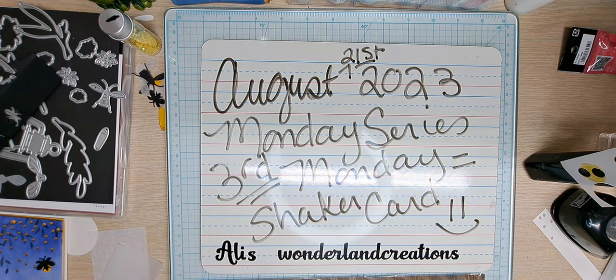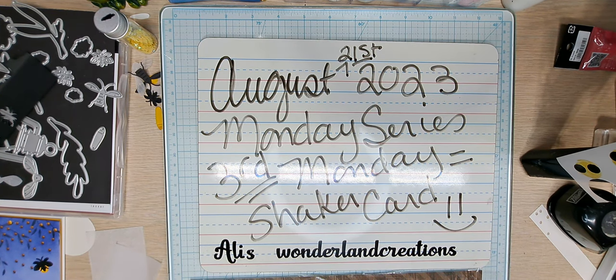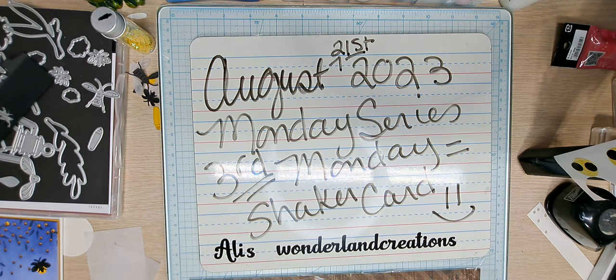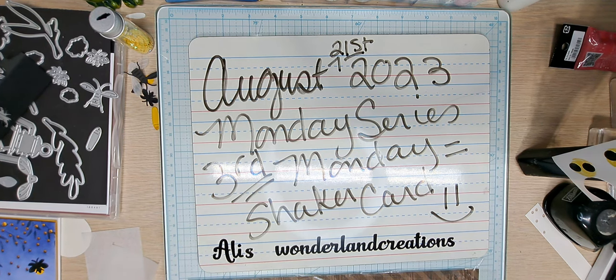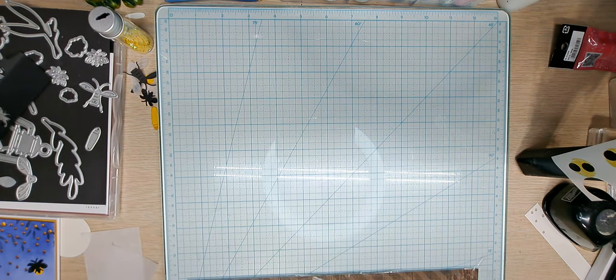Hello YouTube and welcome back to Allie's Wonderland Creations. I am Alice Serafin and I'm a Stampin' Up Demonstrator in the United States. Welcome to my channel and I hope you guys are having a great summer. This is my Monday series — the third Monday of August, so that means it is shake-a-card time and I can't wait to show you what I've created.